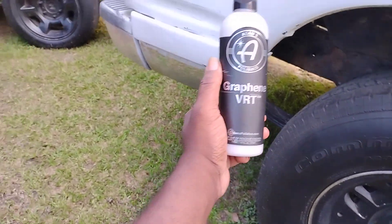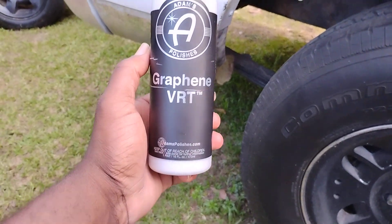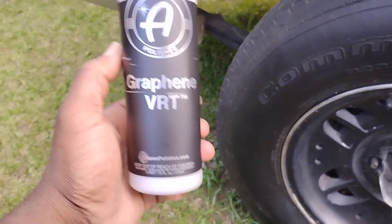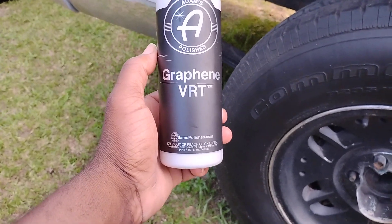There's another good one right here for you guys. I'm going to talk about it a second. I find it to be very, very doable. This is the Adams Graphene VRT dressing, guys. This retails around $16, $17 on Amazon.